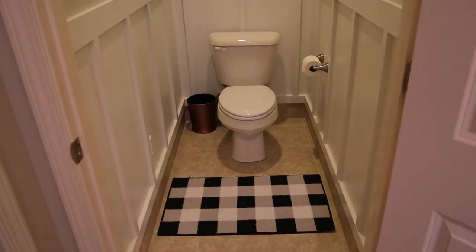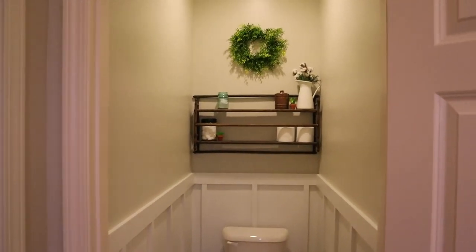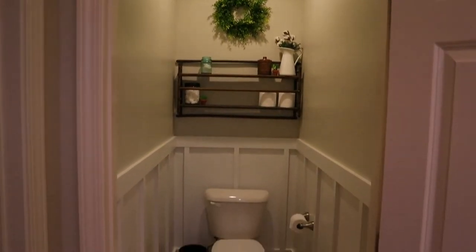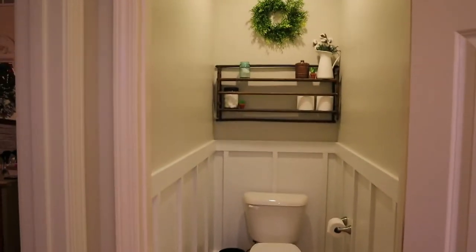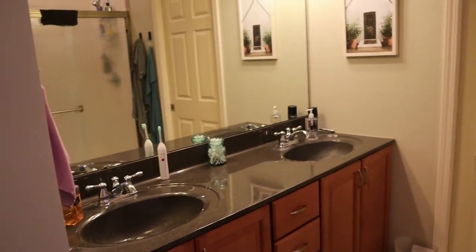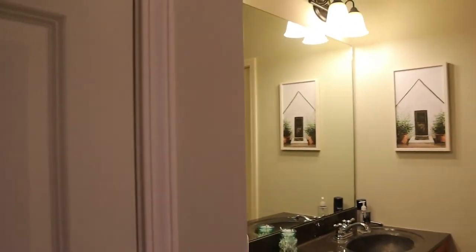I'm probably not going to change it because there are other projects I'd rather work on. I played it pretty safe, and since this is a house that we would like to sell at some point, keeping things neutral is a good idea. I hope you liked this before and after. I'm super pleased with how it looked, and I actually went ahead and painted the walls in the master bedroom too since I had the same gray color out.